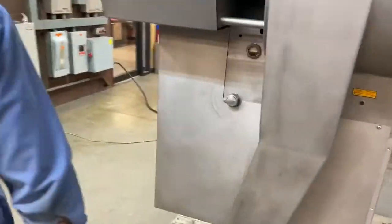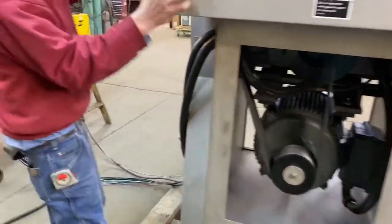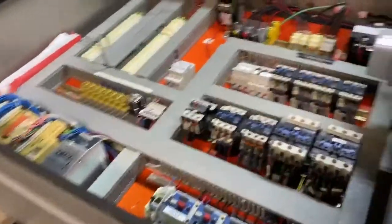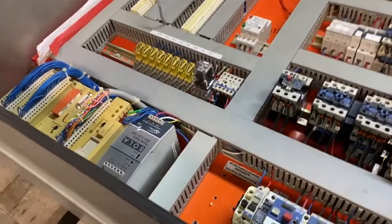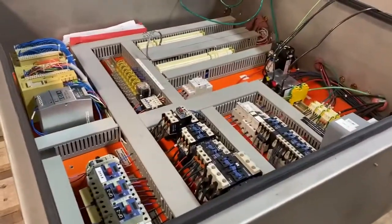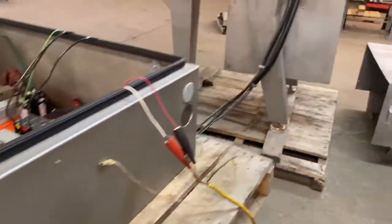We're going to take the covers off here to let you see inside just a bit. Over here you can see the controls. It has a nice clean, fully functional control cabinet. It is set up for 460 volts three-phase input and also requires a clean 110 volts single-phase at standard household current control circuit input line.